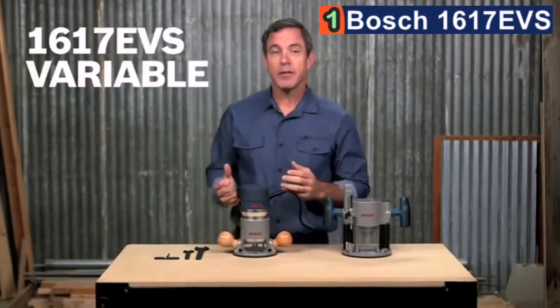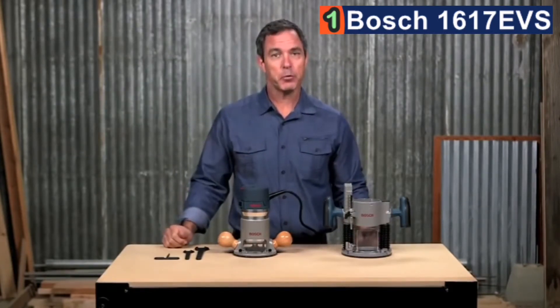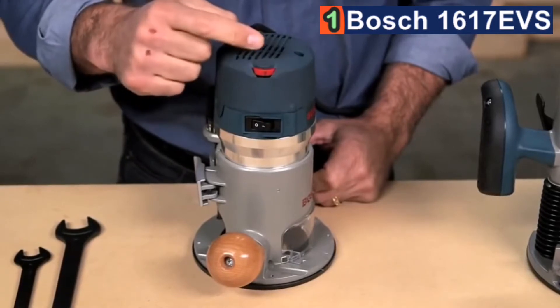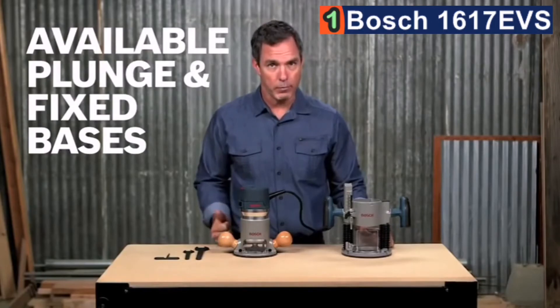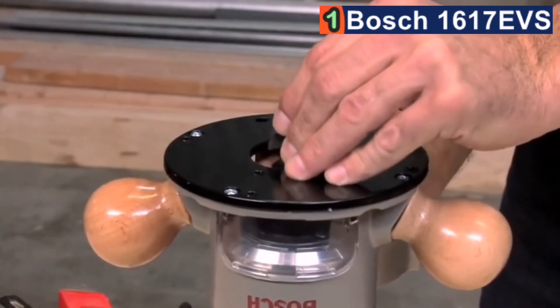This is the Bosch 1617EVS variable speed router. With a 2.25 horsepower 12-amp motor, this router can provide 8,000 to 25,000 RPM and tackle tough routing applications and materials. The variable speed dial lets you turn the speed up or down depending on the job at hand. This Bosch router is available with plunge and fixed bases. The fixed base has threaded holes to mount to a router table, and the wide base opening accepts larger bits, while the front spindle lock lets you easily and quickly change bits.